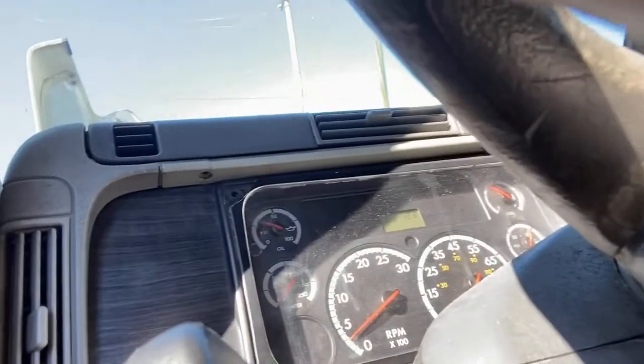We went ahead and installed our new oil pressure sensor. We have oil pressure. It's not really good, but we got oil pressure — cold start it should be higher than that, at least about 50. So it's running kind of low. Let me give you a quick rundown on where this thing is.